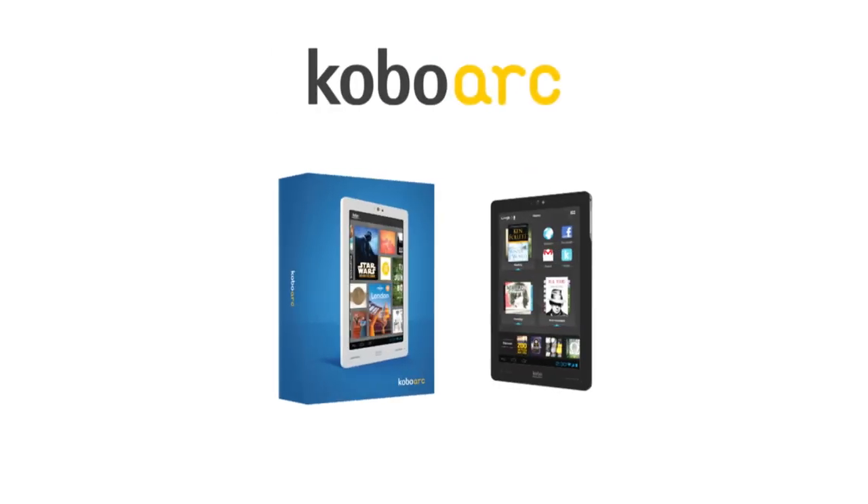Hi there! You're probably eager to get reading, watching, and browsing the web with your new Kobo Arc. But maybe you have a few questions. Well, you've come to the right place. This series of videos will help you get to know your Kobo Arc so it can get to know you.